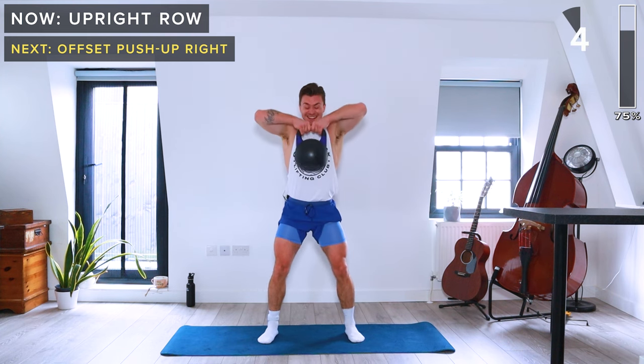One more exercise and then we're done — a two-handed swing. Both hands on the kettlebell, 40 seconds of swings. Strong hip extension, hinge at the hips and then extend at the hips. Let's finish together!